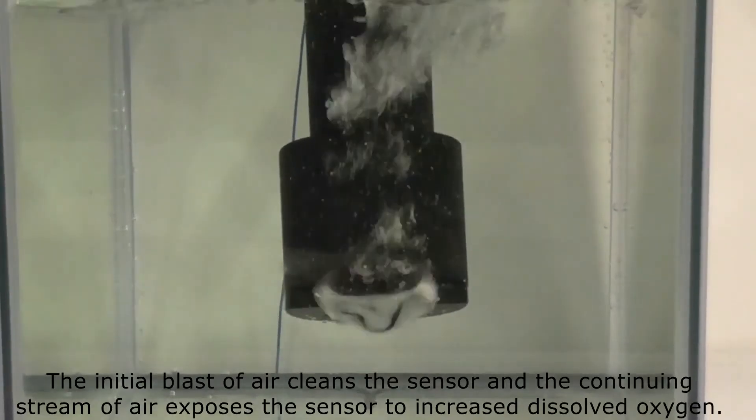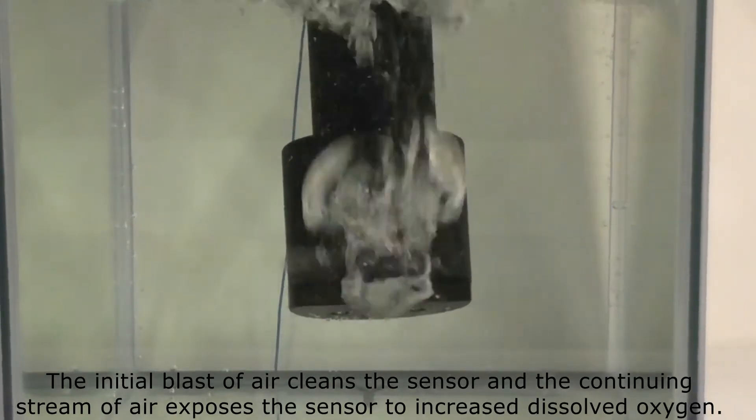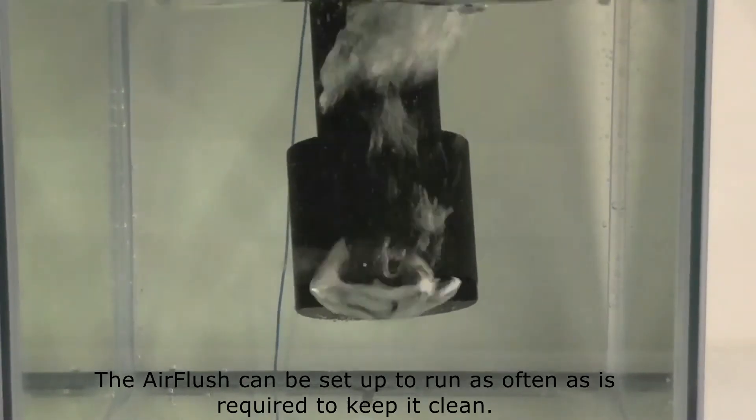The initial blast of air cleans the sensor, and the continuing stream of air exposes the sensor to increased dissolved oxygen. The air flush can be set up to run as often as is required to keep the sensor clean.